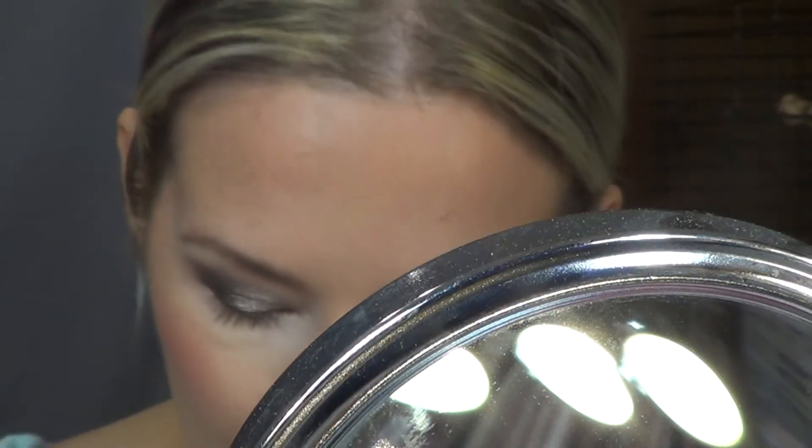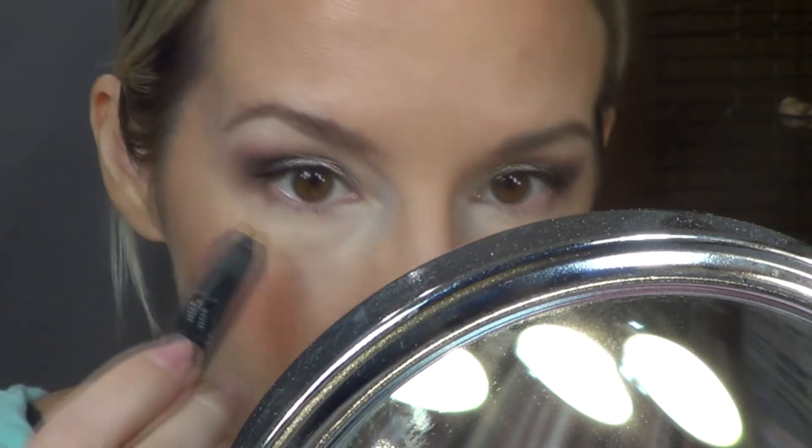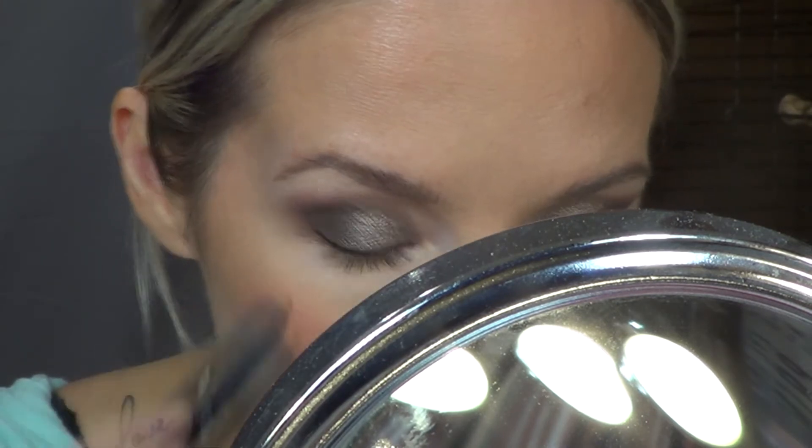For the lower lash line, I'm going to go in first with this NARS eye pencil in the shade Hollywoodland — it's probably not even available anymore. I'm just going in with a gold base just to help the eye shadow I'm going to put on stick and pop.